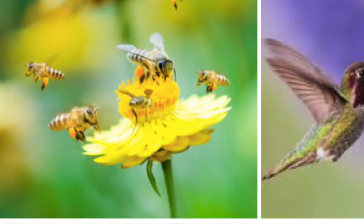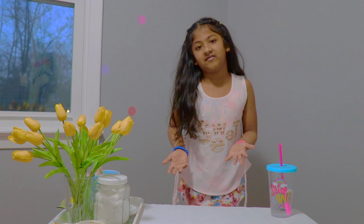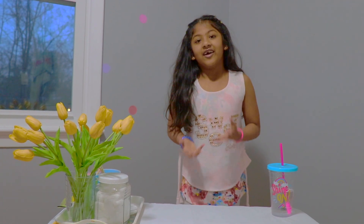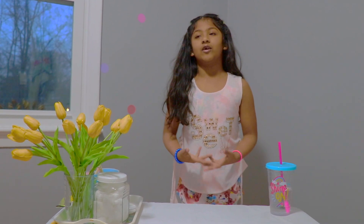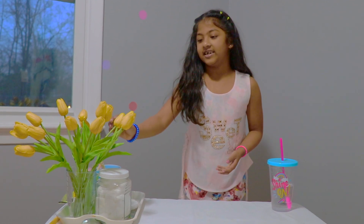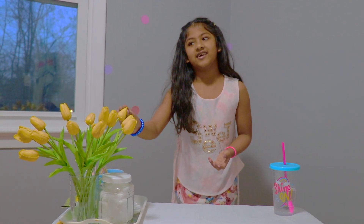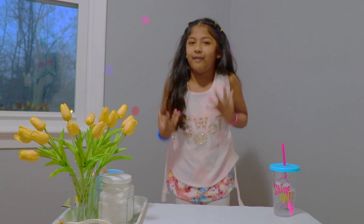So bees are pollinators, wind is something, and butterflies too. There are lots of types of bugs that like flowers and go inside them and get a dusty pollen.